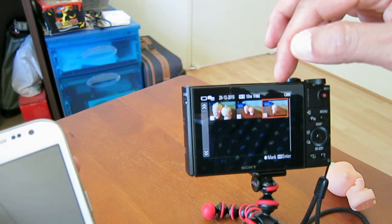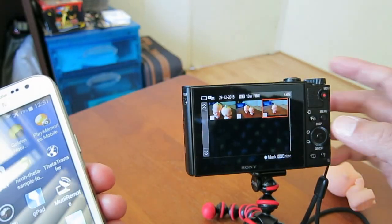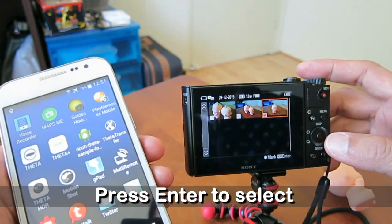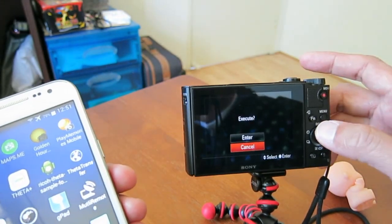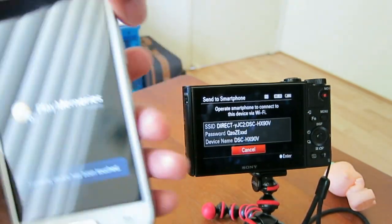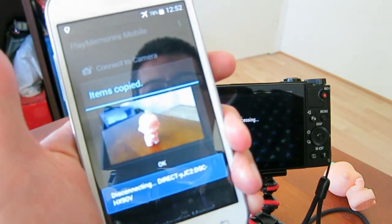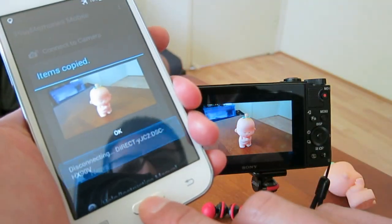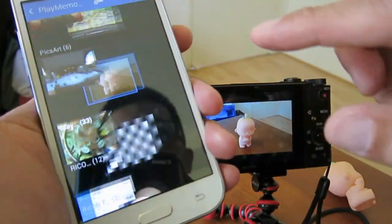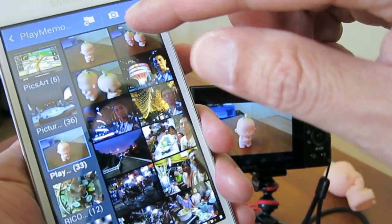We took two photos — one was with remote control and one was just on this camera without remote control. I'm going to transfer this single manually-taken one. Press the menu to enter, then execute, and then I have to touch my phone here. PlayMemories is starting and connecting, so it's transferring one image. You can see the image is transferred.